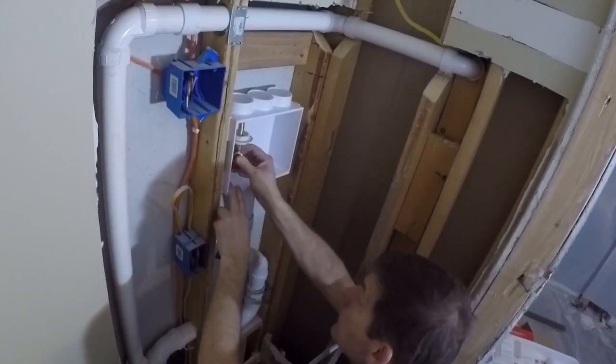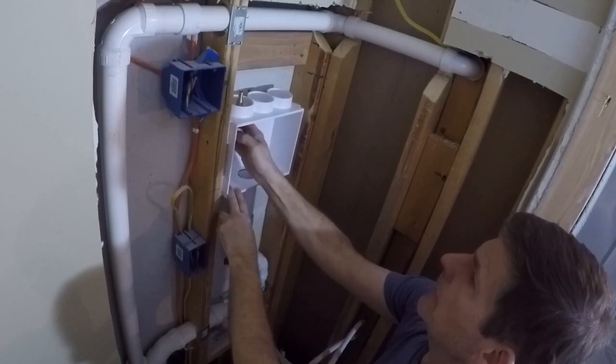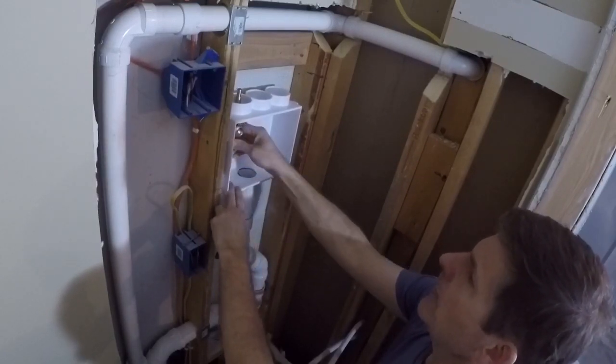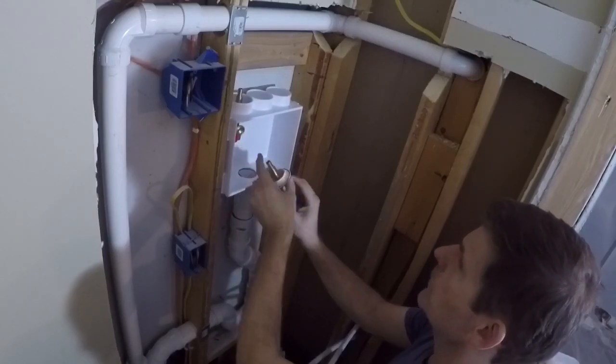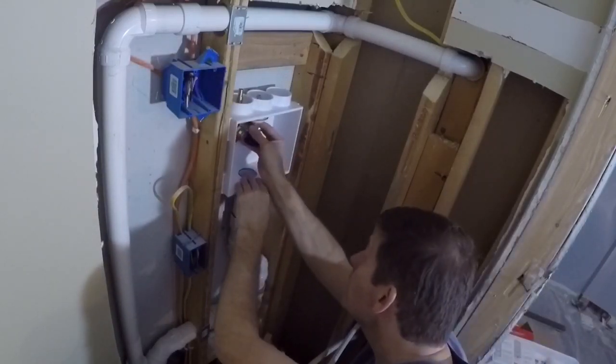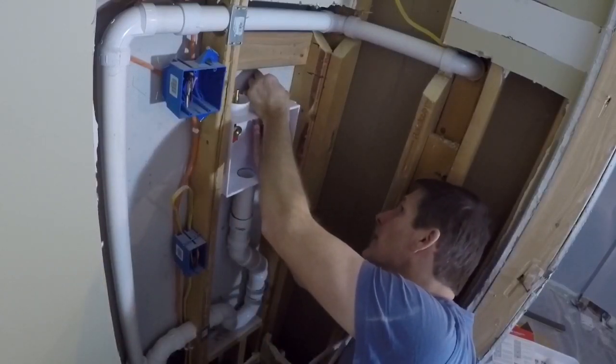We have our valves and these go in pretty easily. They lock in and you hear that click — you know you're good. The hot water always goes to the left, and they only go one way.